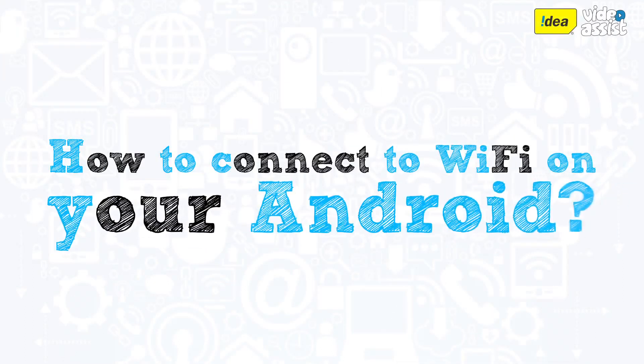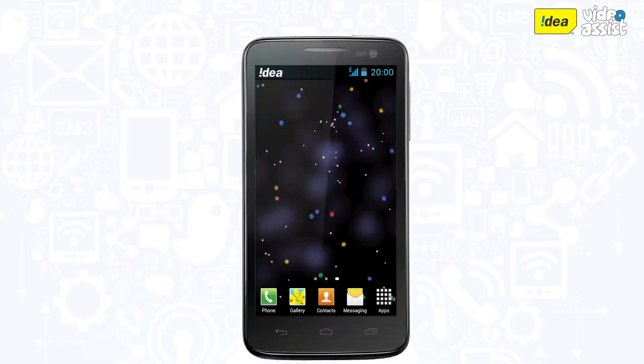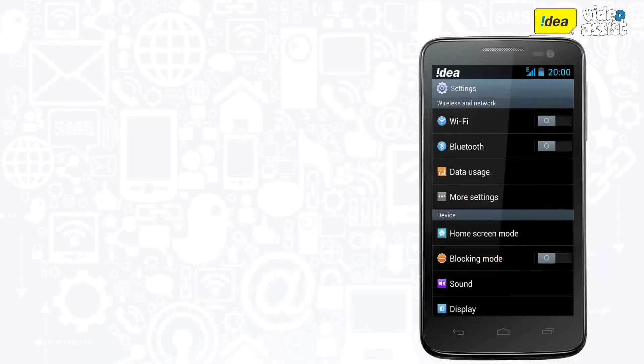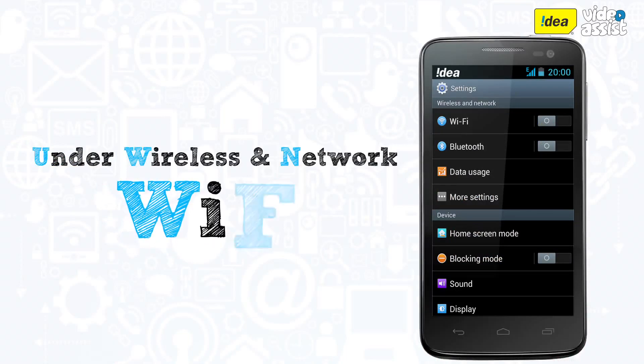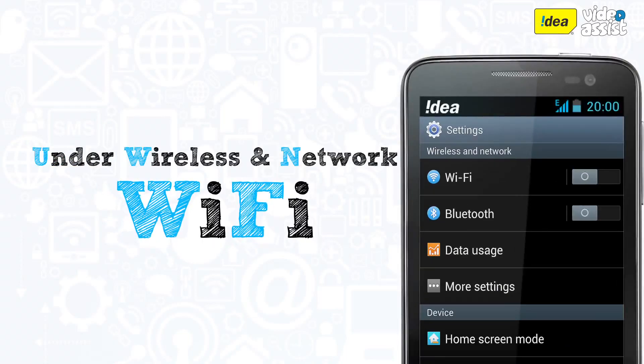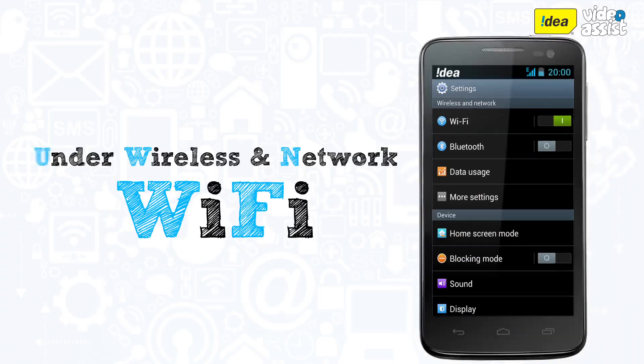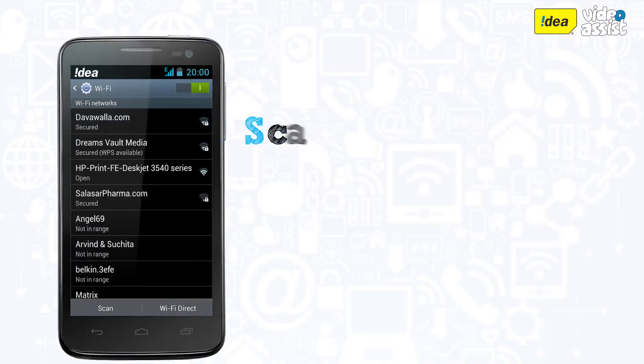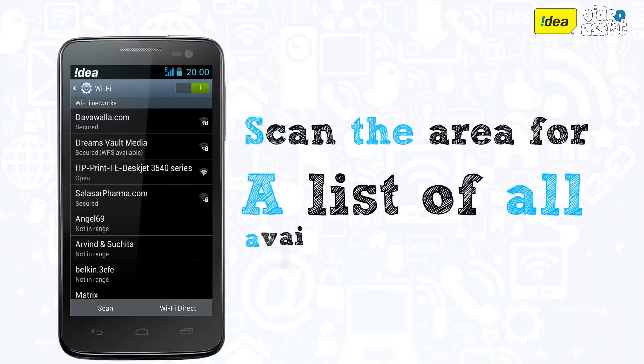To connect to Wi-Fi on your Android, from the home screen hit menu and go to settings. Under the wireless and networks tab you will see the option of Wi-Fi. Turn Wi-Fi on if not already switched on, then tap on Wi-Fi settings.